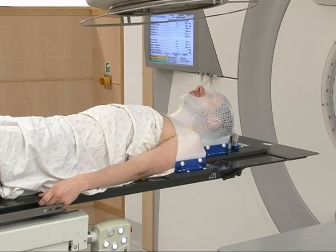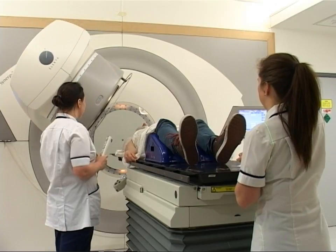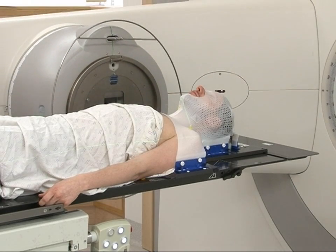The organs and tissues of the body are made up of tiny building blocks called cells. The treatment is given in such a way that the rays destroy cancer cells while doing as little harm as possible to normal cells.